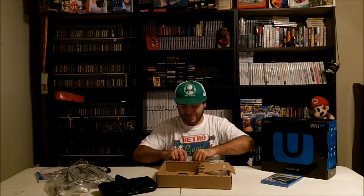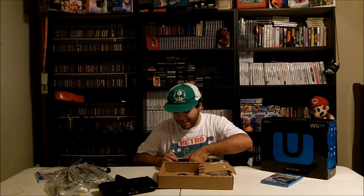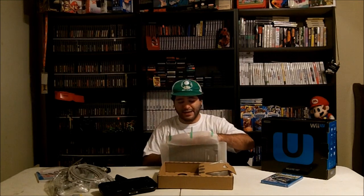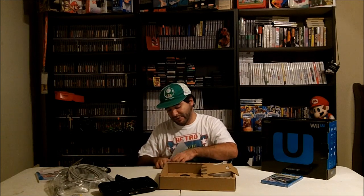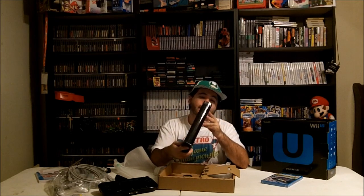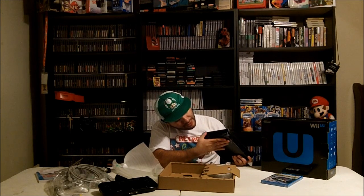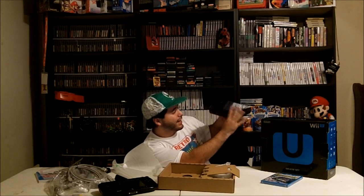I can't wait to plug this sucker in. Here's the actual console. I haven't really gotten a good look at the actual console or even checked it out — I just know that it looks a lot like a Wii. Right here is the front: there's the disc slot, the sync button, a power button. Holding it upside down — Wii logo of course, and eject. It kind of looks like a DVD player, like a standard DVD player.